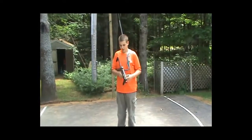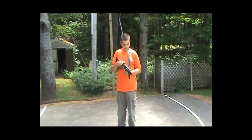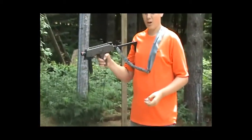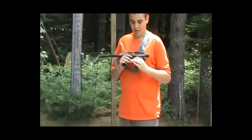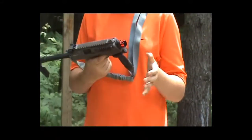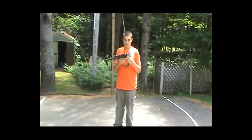Hey guys, this is Nightshade, current commander of Bravo Team Airsoft, and this is our review of the KWA KMP9R. As you can see here, I put a forward attachment on it, so it's not the KMP9, it's the KMP9R, which is for rails.